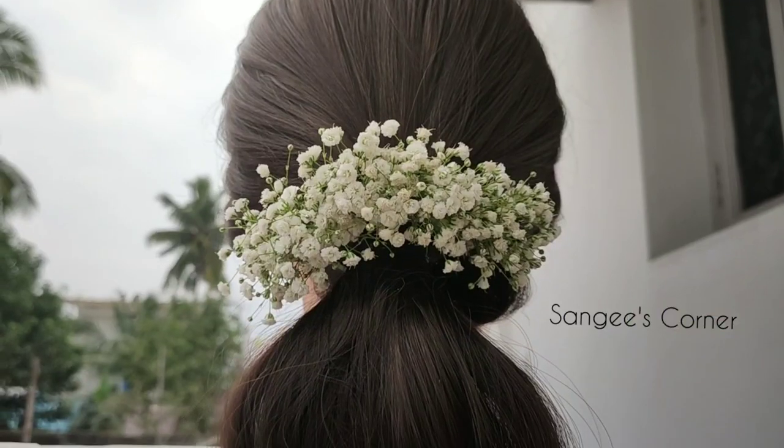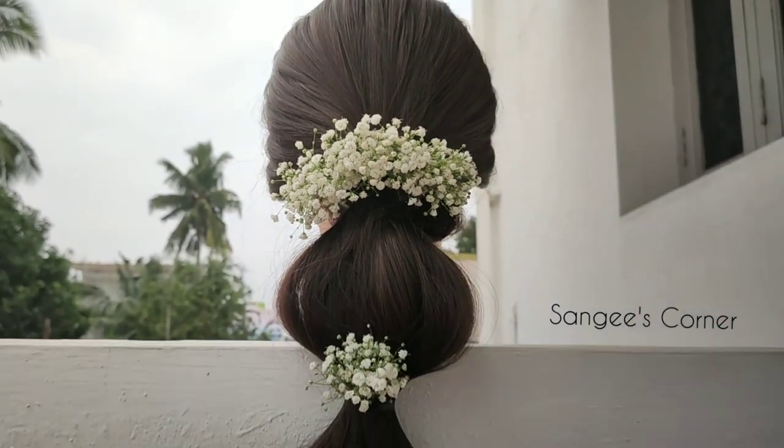Hello friends, welcome to Sangee's Corner. In this video, we will see how the baby breath brush is doing.